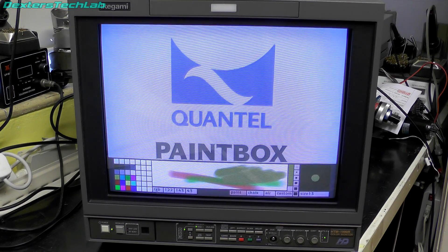Anyway, that pretty much concludes this video. Thanks very much to those who got this into the lab for me — much appreciated. Thanks for watching everyone, and I'll see you on the next video. Bye for now.